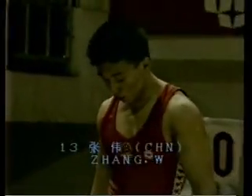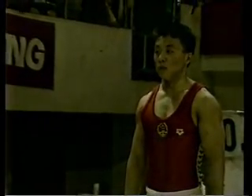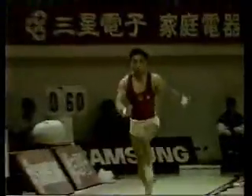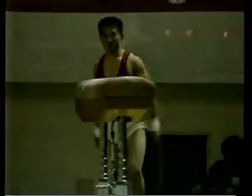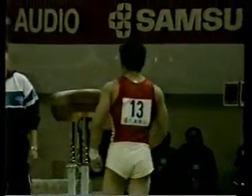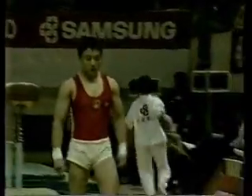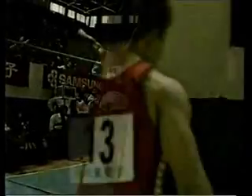And next up for China is Jiang Wei, attempting his first vault. He performs a beautiful vault — a round-off backhand spring, followed by a back somersault with a full twist in a straight position. Very good vault there, landed it perfectly — he'll be very happy with that. Here we see the slow-motion replay: good thrust-off, full twist, and lands it nice and still under full control.